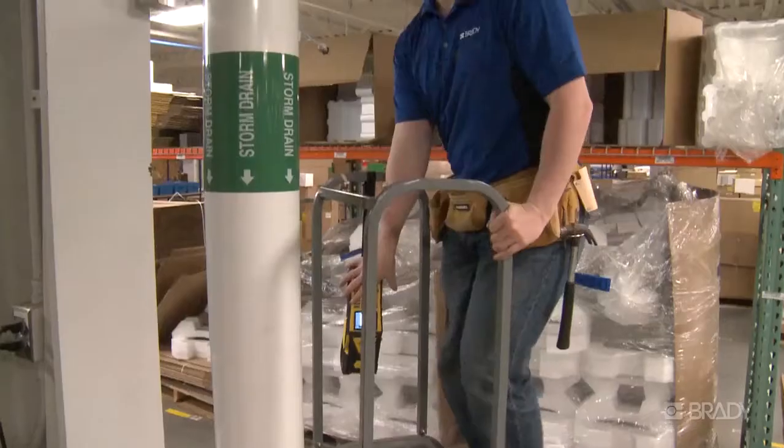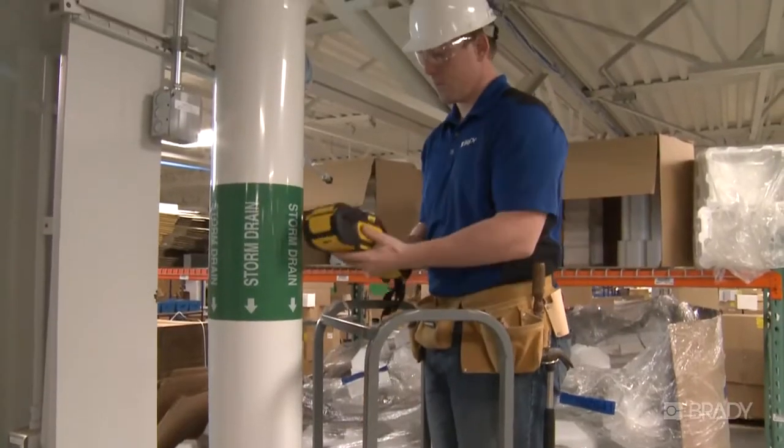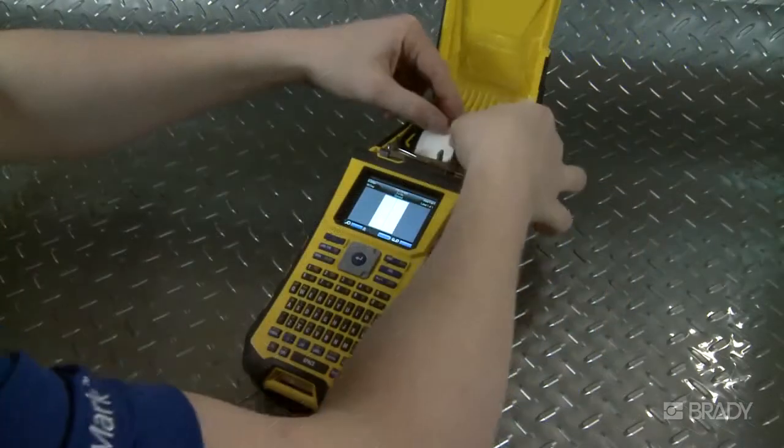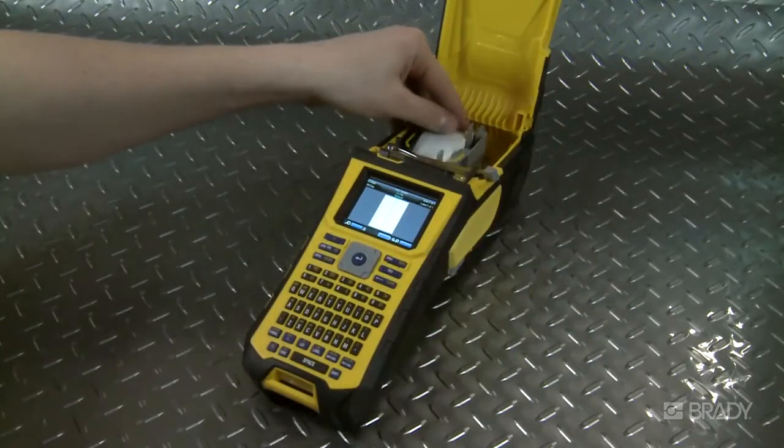The BMP-61 is a versatile workhorse for your facility and accommodates a variety of label types from die cut to continuous to bulk material. It's easy to load, unload, and change out your supplies.